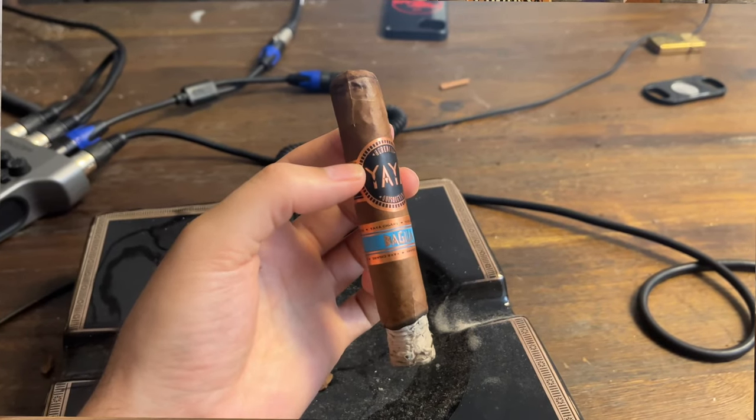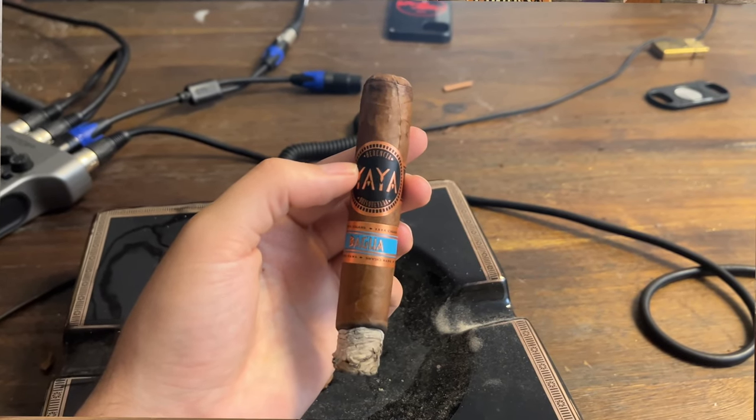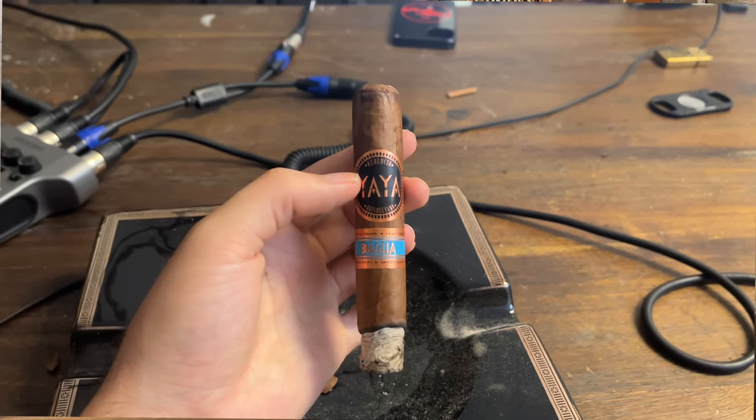We love the Ecuadorian habano wrapper — that's actually the wrapper we use for our cigar. On the first light, I'm getting similar flavors on the front: there's a little bit of spice and that cedary, almost nutty flavor. So far so good.